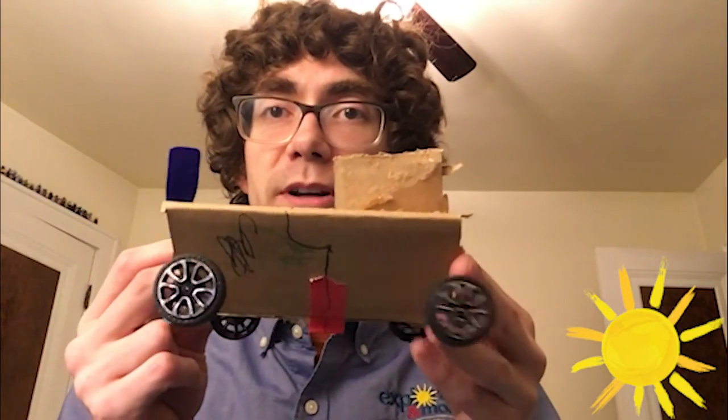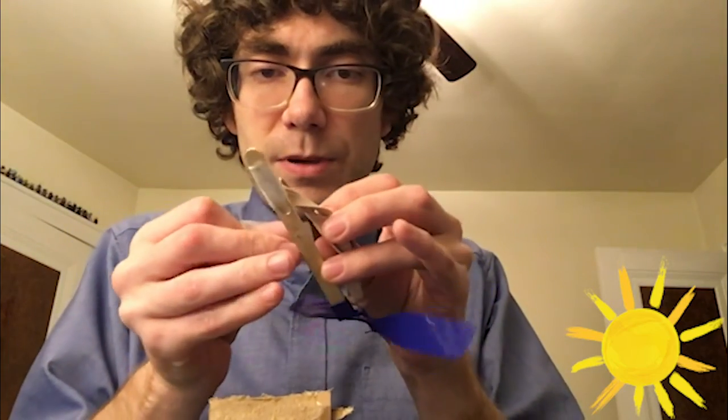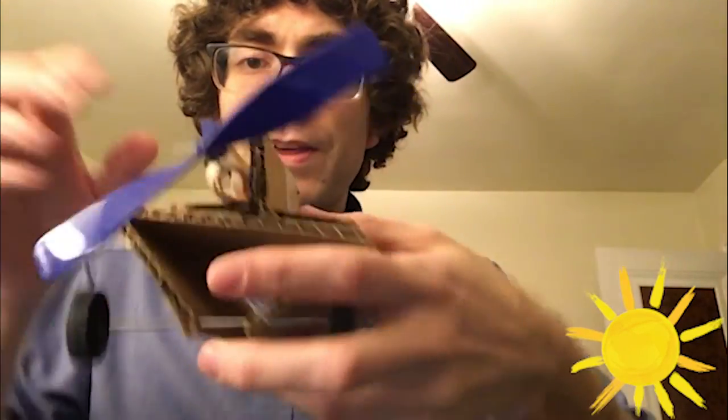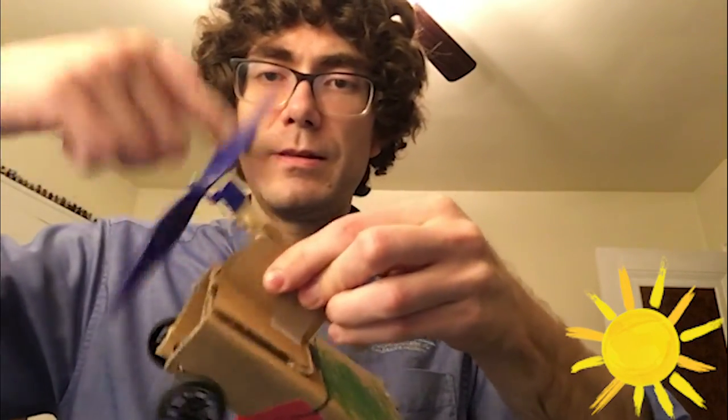Once you have that down, you can use this as an engine to build on different projects. I took a little cardboard car that I built, and inside your kit you have wheels and axles so you can put them on things like pop bottles or a piece of cardboard. I can tape my propeller right on here and then I have a little air-powered car that can zoom around the house. You can even put it on Legos — the sky's the limit with these propeller machines.